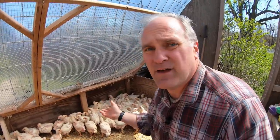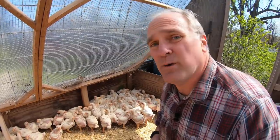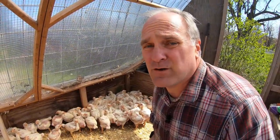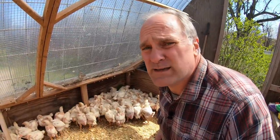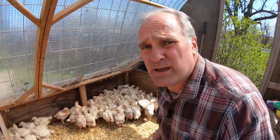This is a big day for the chicks. Until now they've been in this warm brooder house, but now they're going out and they're gonna have to endure a few cold nights, so they're gonna have to adapt. We've been holding the chicks in the brooder for four weeks instead of three weeks these days because we've had some uncommonly cold weather.